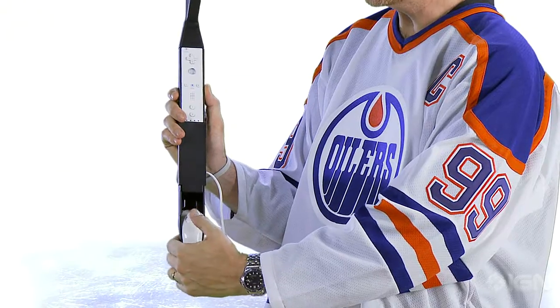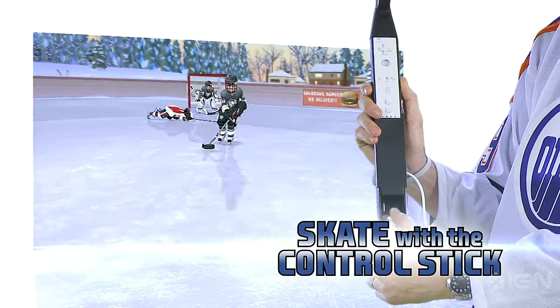To move your player around on the ice, just use the control stick found here. Use your thumb to control your player to move them around the ice.